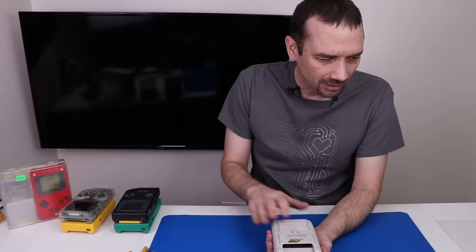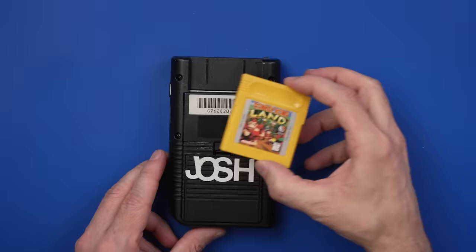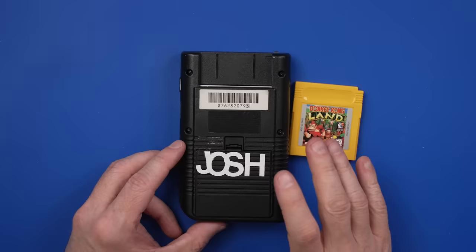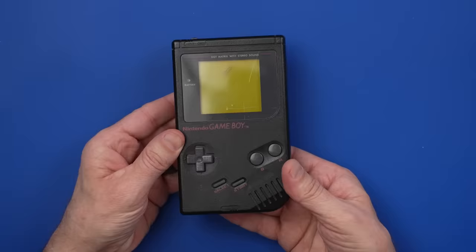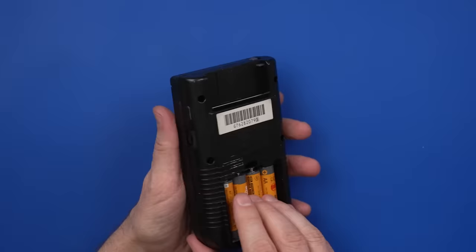Next we have the black Game Boy, part of the Play It Loud edition. Apparently this was Josh's and it does come with the game Donkey Kong Land. Let's check the battery terminals — we've got some nasty corrosion down in there, a little bit up here, a little bit all up here. So let's get some batteries in and see if this one will turn on. No power.